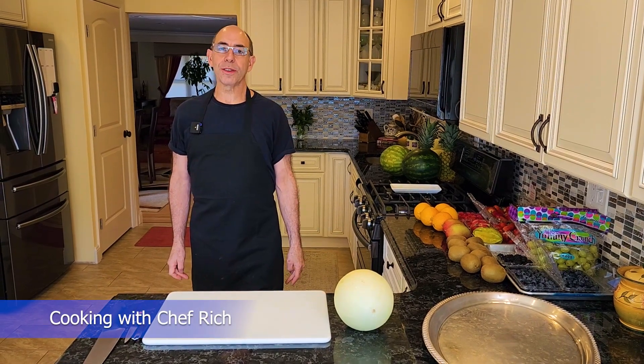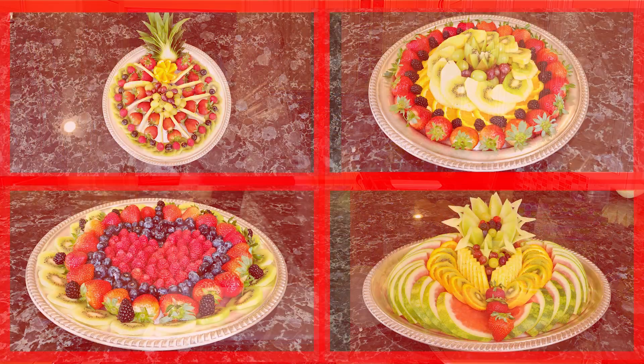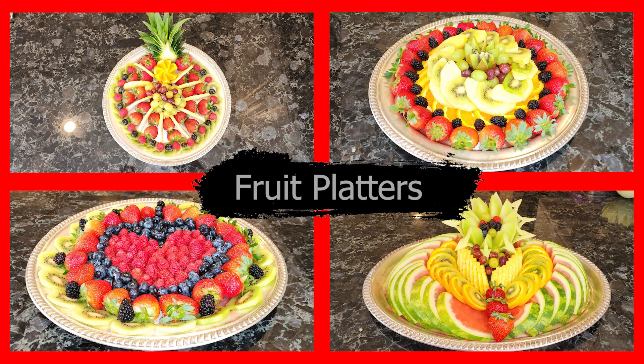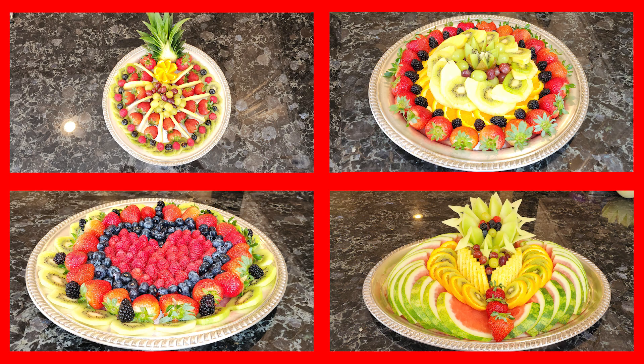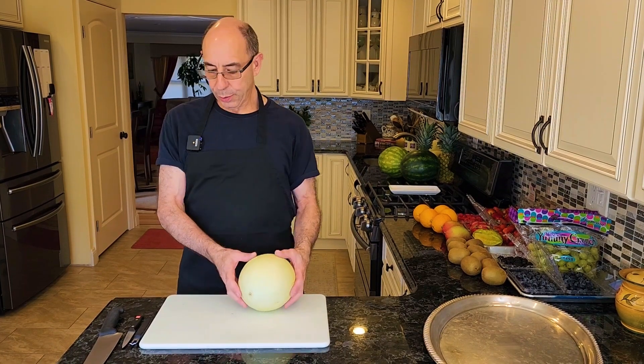Hi everyone! Welcome to Cooking with Chef Rich. Today we're going to be doing a whole bunch of fruit platters, so hopefully you'll find one that you like. Anyway, we're going to jump right in with a honeydew kind of centerpiece, if you will.